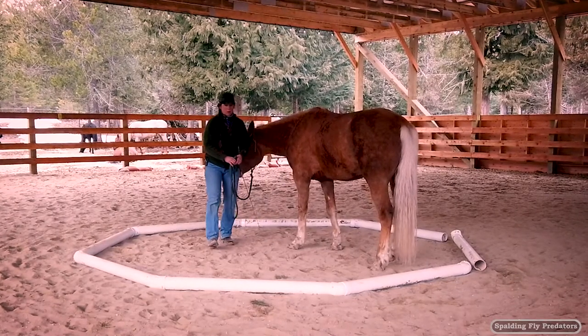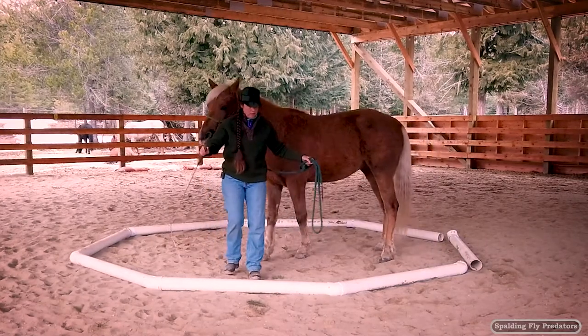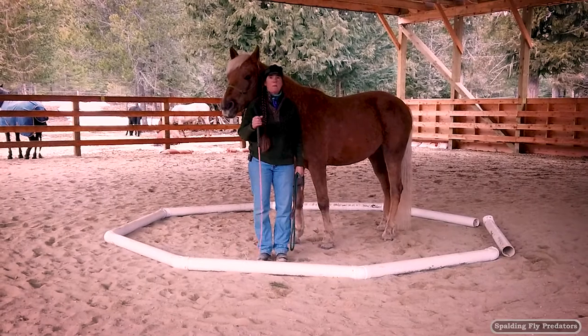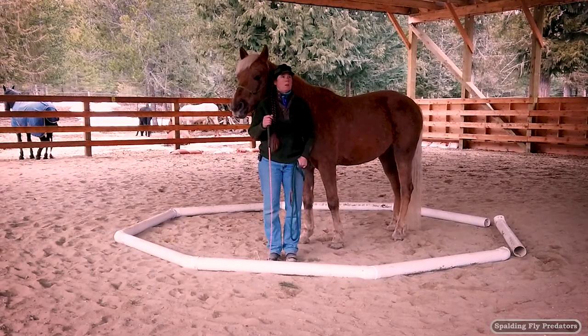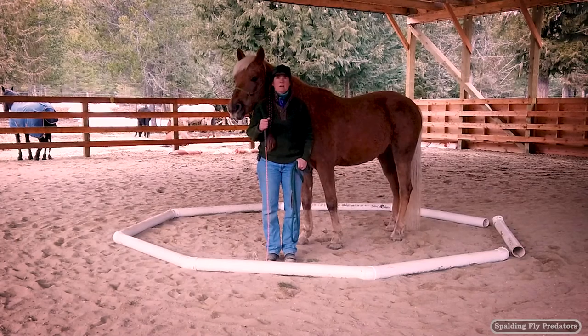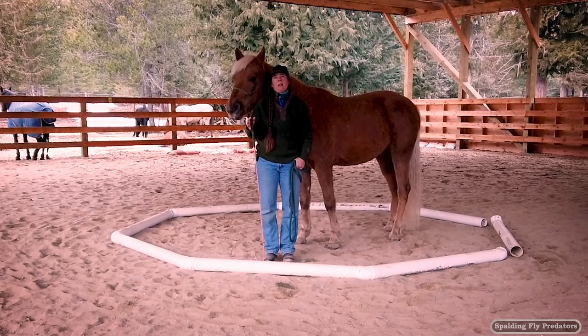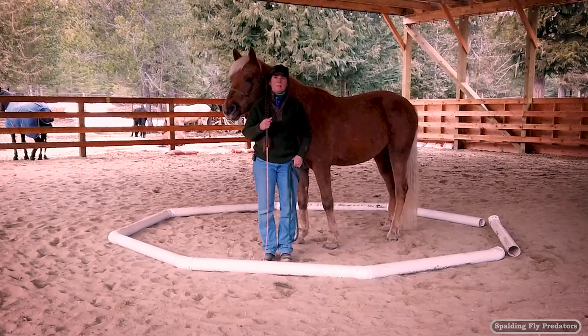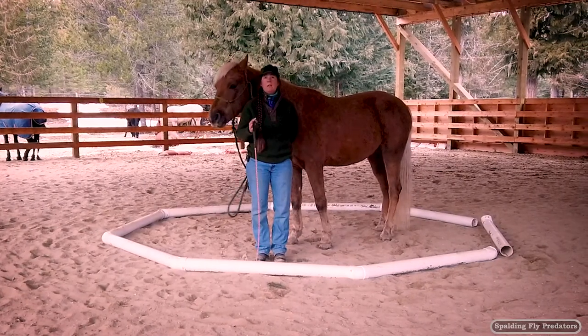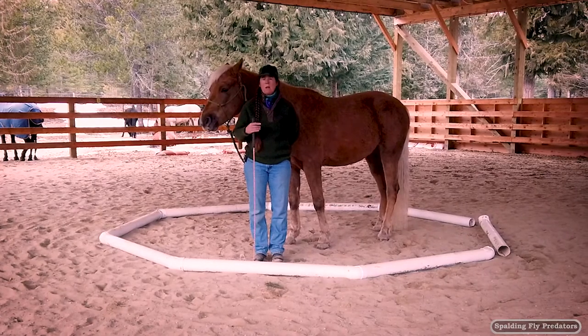So just to review the octagon exercise — it's basically the same exercise as we do in natural horsemanship, the send-by or tracking up. There are lots of other words for it. It's basically asking the horse to walk with good energy around you in what is essentially a working walk.